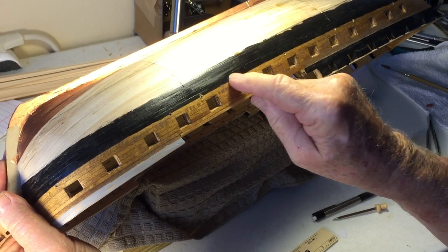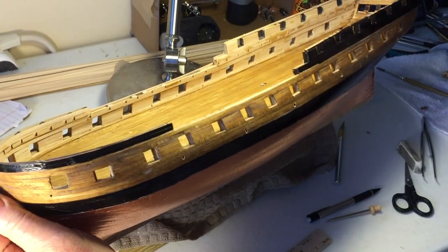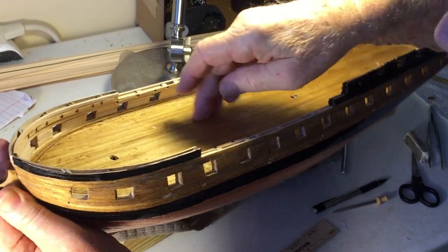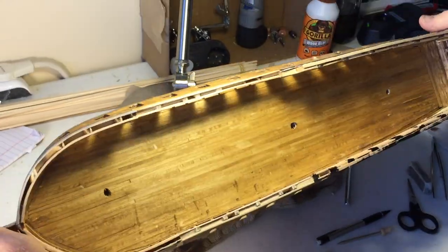Here's the drain holes that have been cut in. And you can see them on the inside here — that's where the water gets on the deck, and they can wash it out. Very good. Thank you, Ben.